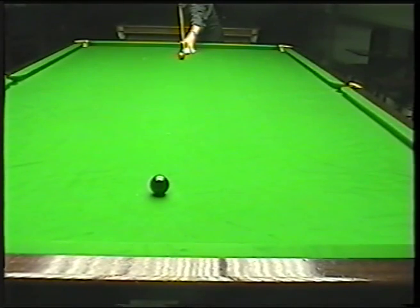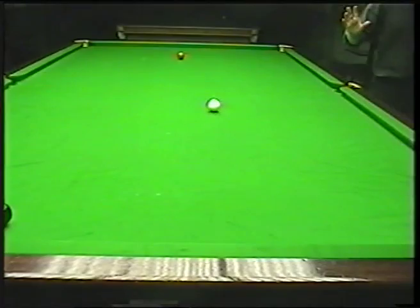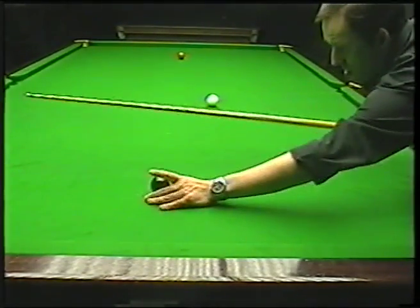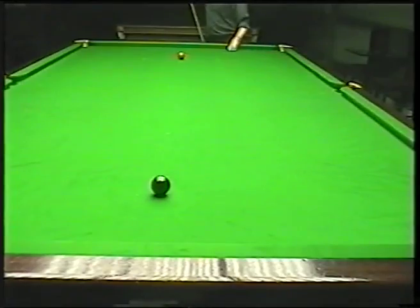So I'm slightly higher, same spot again. I just clipped it — didn't quite get enough on that, but I've still bent it round and hit the black. The important thing as well when you're playing this shot: make sure you chalk up before you play it. You don't want to be miscueing because you're hitting down and hitting the side of the white.